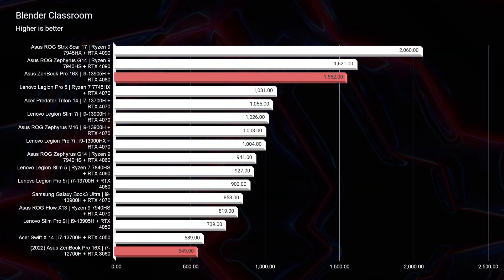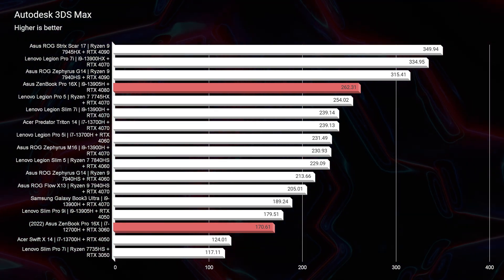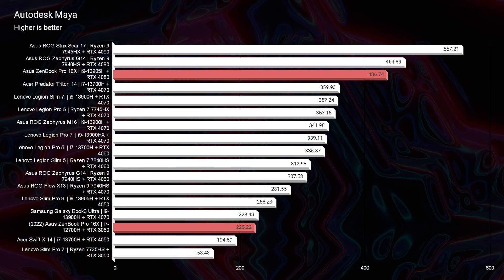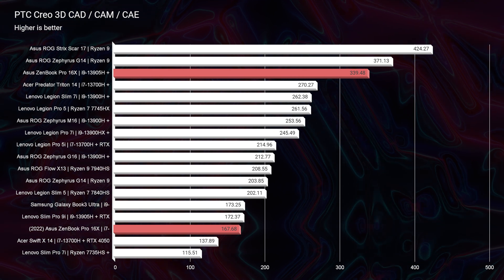Moving on to Blender Classroom, this is one of the best scores I've seen on my channel at 1,552, right behind some other powerful laptops. Last year's model scored a 549, so it essentially doubled in performance with the latest RTX 4080 GPU. Moving further down the line through Adobe apps, Autodesk 3ds Max, Autodesk Maya, PTC Creo, and Solid Edge — each of those tests from last year's model to this year's was nearly double in performance, with some exceeding double and most meeting or just below double performance.